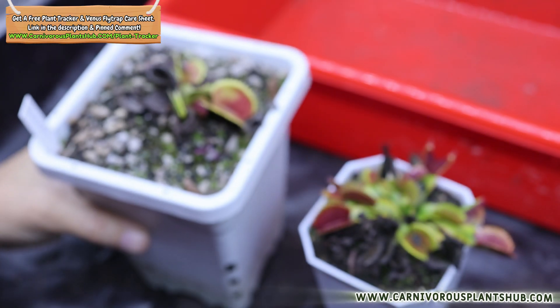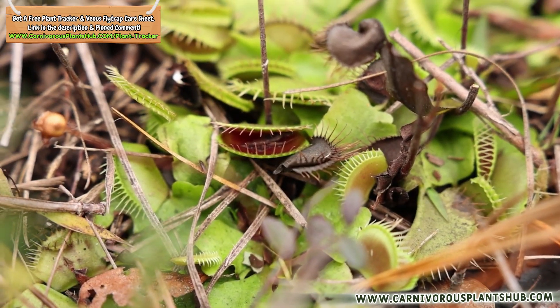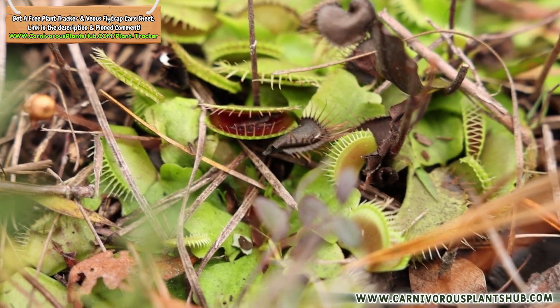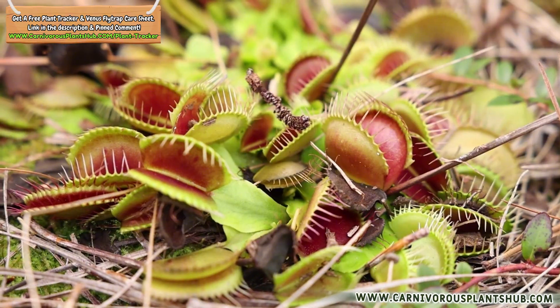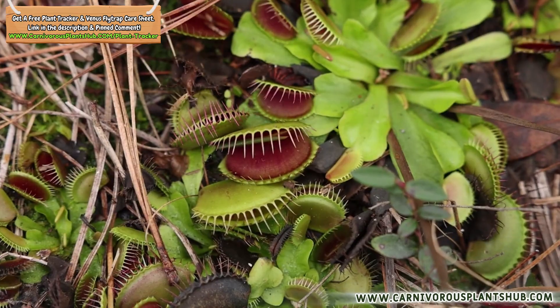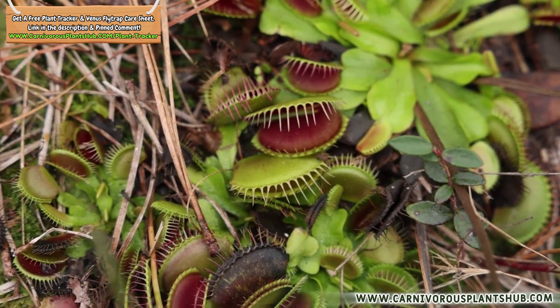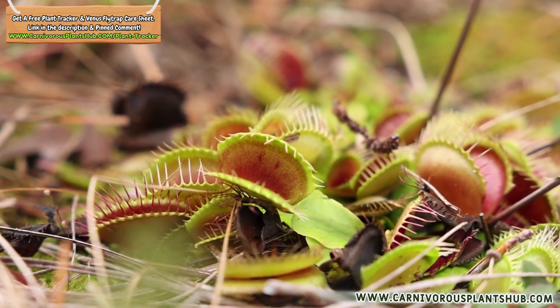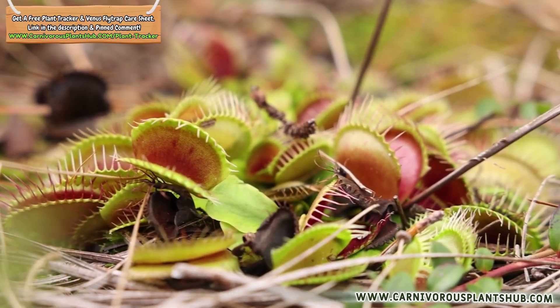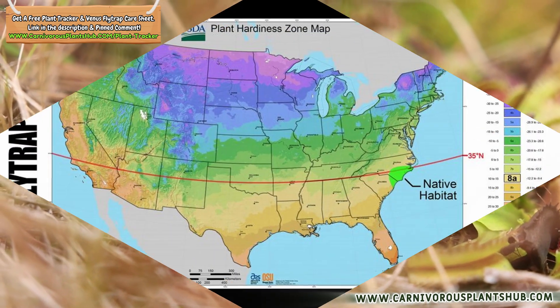Venus flytraps aren't tropical plants — they're temperate, which means their long-term health depends on a yearly rest mode where the days get shorter, temperatures drop, and the plant basically hits the brakes on growth. This slowdown usually takes around 12 weeks. The changes above ground are typically subtle, but under the soil the rhizome is quietly storing energy so it can explode with new traps when spring hits.